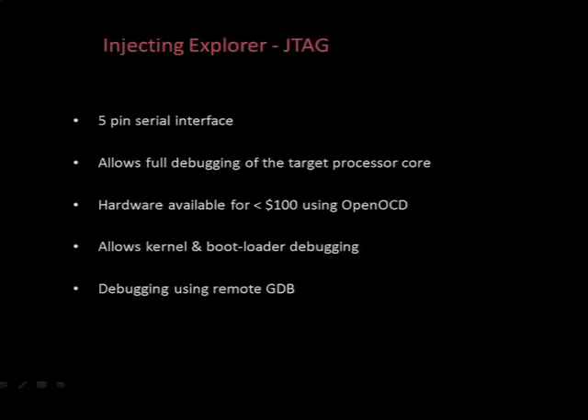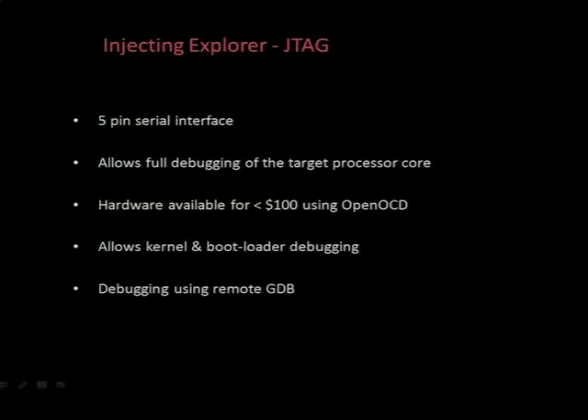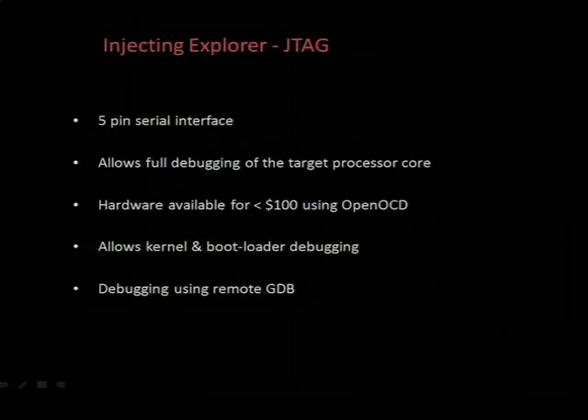This used to be pretty pricey, but these days with OpenOCD and some of the open source projects, you can get the needed hardware for less than $100. With JTAG access, you can remotely debug with GDB, debug the kernel, the bootloader, and so on.